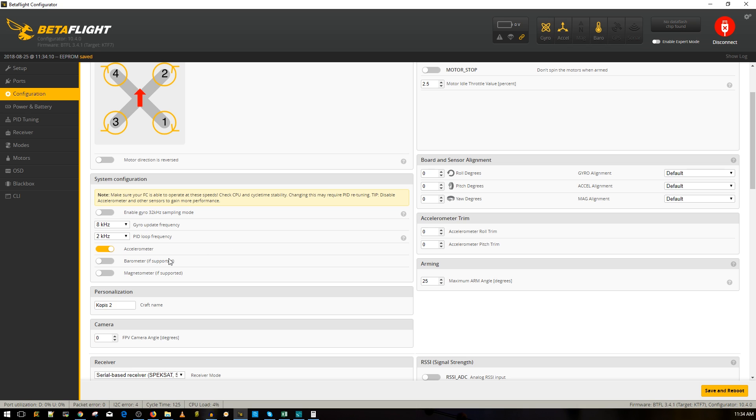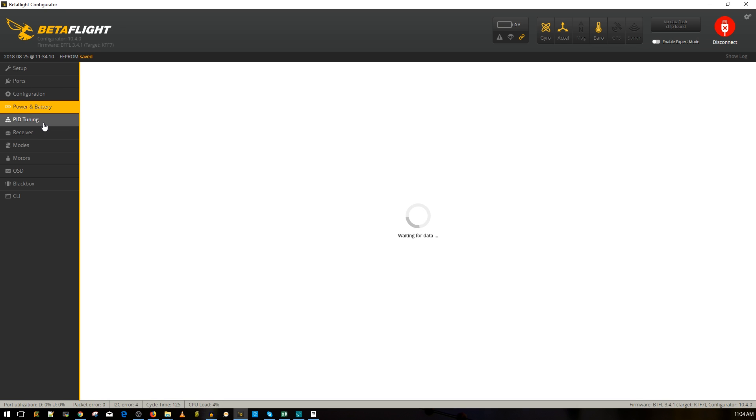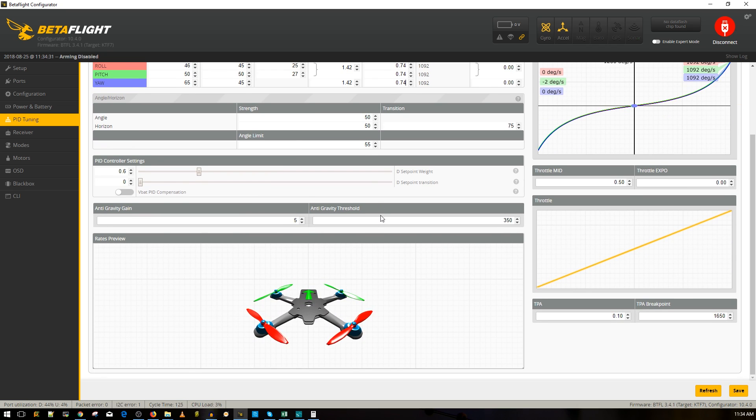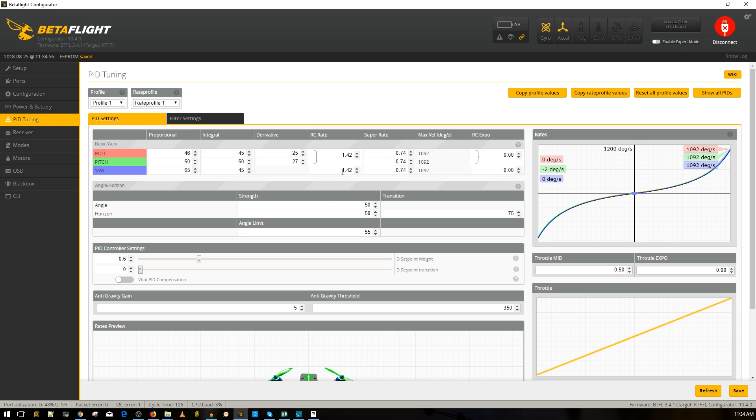Actually, this thing does have a barometer — let's turn it on. No magnetometer though. Leaving power and battery as-is. For PID tuning, my rates are around 42 and 72-74. I'll go ahead and save — these differ from controller to controller so I'll finalize when I know which transmitter I'm using.